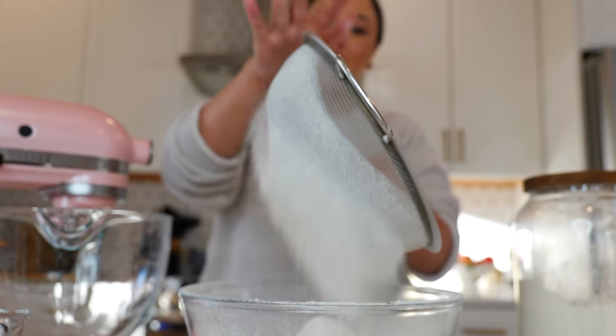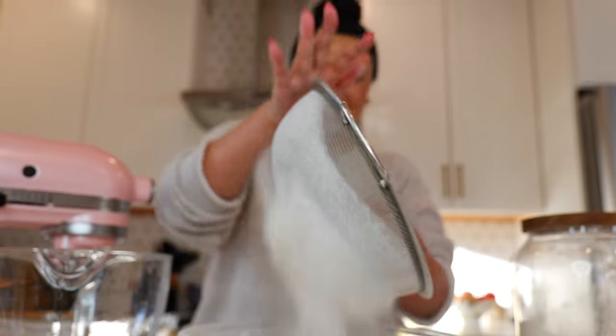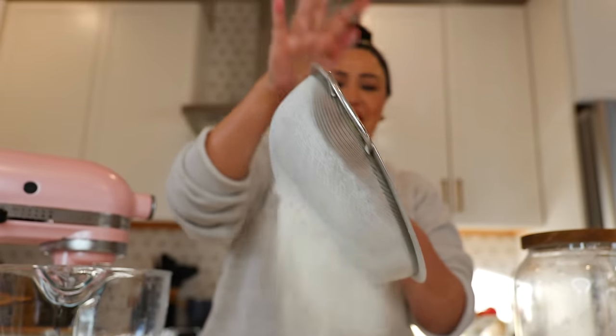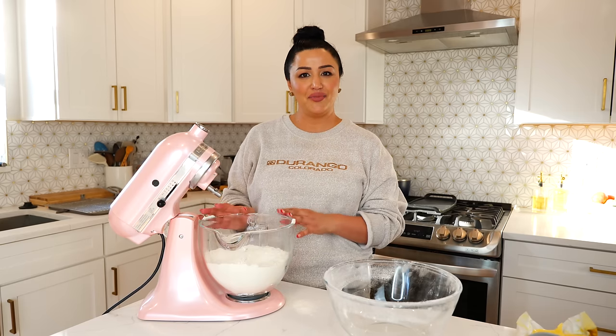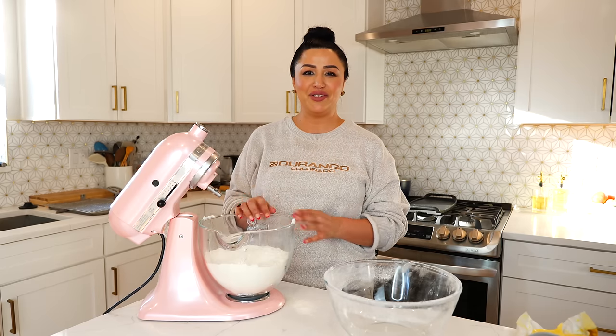Place your sifter and add your flour and baking powder, and start sifting it into your big bowl. Add your sifted flour and baking powder into your bowl. For those of you that don't have a stand mixer, don't worry — you can make these by hand and I'll link the recipe in the description area.